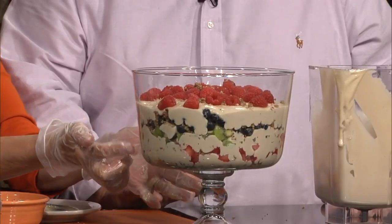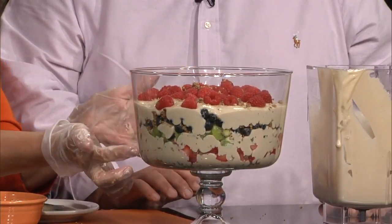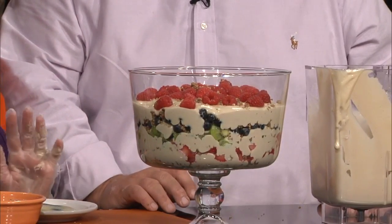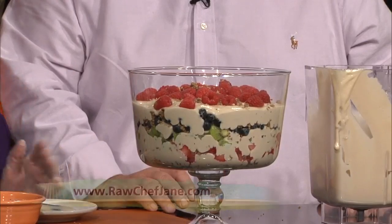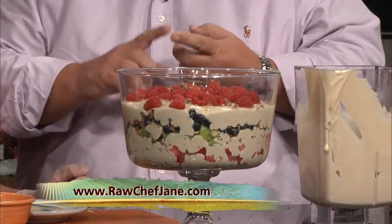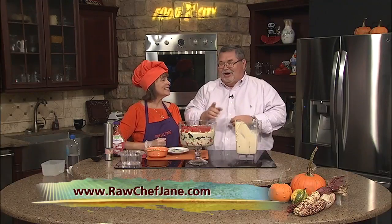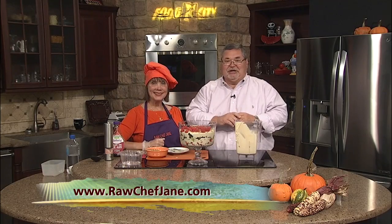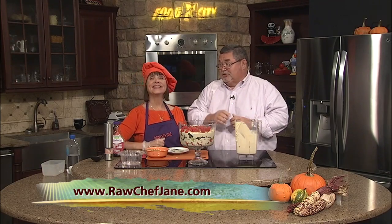And there we are — we have a beautiful fruit trifle. You've got your layers in there with your delicious blueberries and raspberries on the top, strawberries, kiwi. You can put other fruits in there as well if you'd like — you can put anything you want in there. But I just wanted to keep it simple. Keeping it simple, keeping it delicious. Raw Chef Jane — if you want more information, check out her website, rawchefjane.com, and Facebook as well.